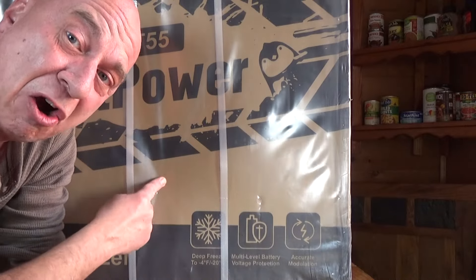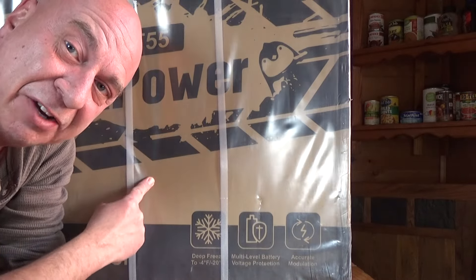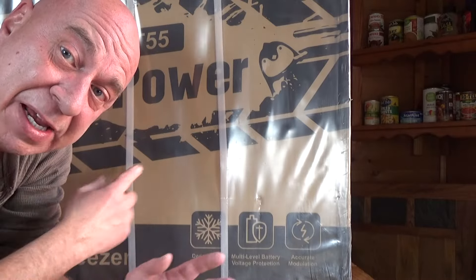Hey friends, Kevin here with this really large refrigerator freezer. This can be run on household current and also on 12 volt. So let's get this thing out of the box, see how easy or hard it may be to put together, get it up and going, and see what it can actually do.